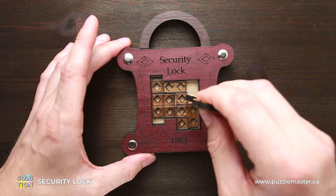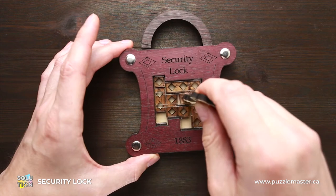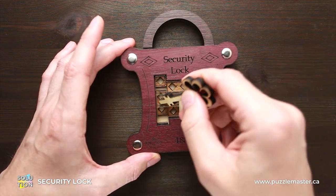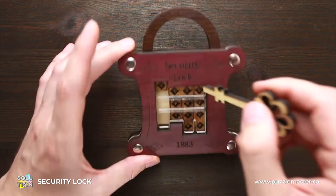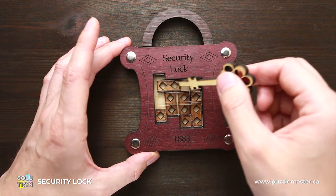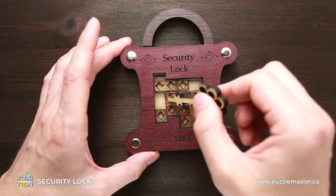Next, you have to move this one-square part up like this. Then, what you have to do is move these two parts back and this part down. Now you have to move this horizontal part to the left and move the one-square part to the left as well.